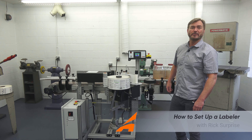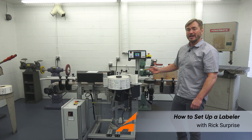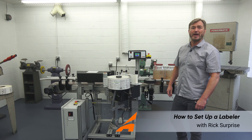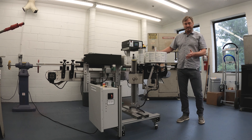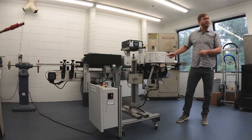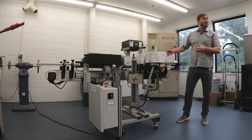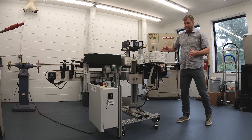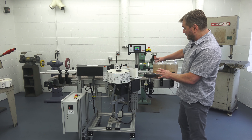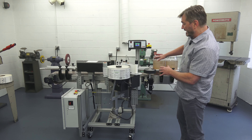Hi, I'm Rick and I'm with All-Fills Labeling Division. Today we're going to go over our AccuWrap Wrap Labeler. The AccuWrap is a complete labeling system that can be rolled into your production line and used as part of your production line, or it can be used as a standalone piece of equipment. The complete machine is on one integrated base.